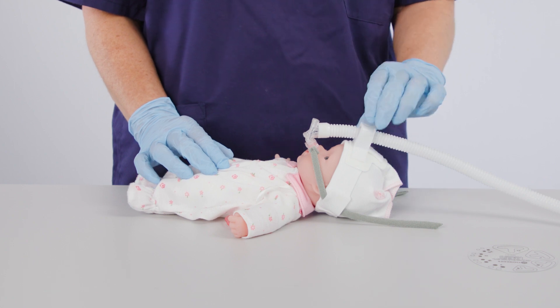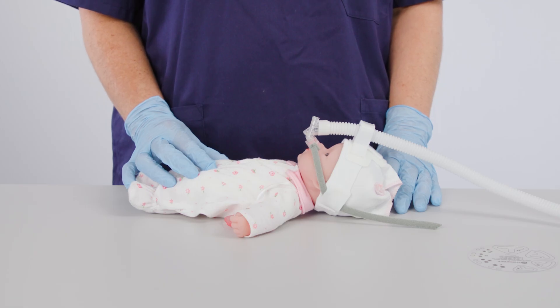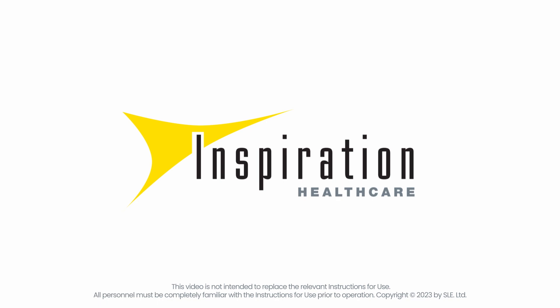If there is a leak, check the position of the bonnet and position of the generator in the fixation block. If the problem persists, review the size of the prongs or mask. If you need further information or guidance, please contact your local sales representative or consult the website.